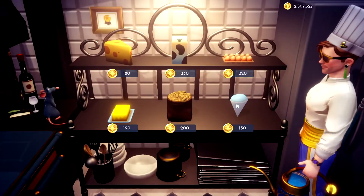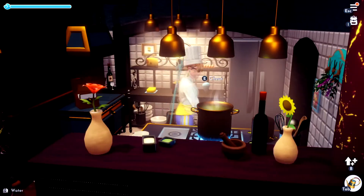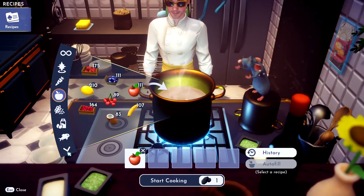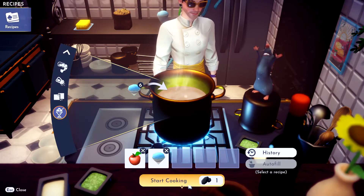Alright, to make fruit sherbet, you just need to grab yourself some slush ice. Then head over to your cooking pot. Grab yourself any fruit you want. Let's go ahead and throw some apple in there, and then you gotta throw the slush ice in there and start cooking.